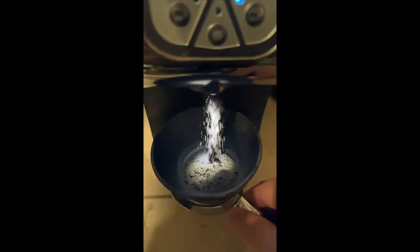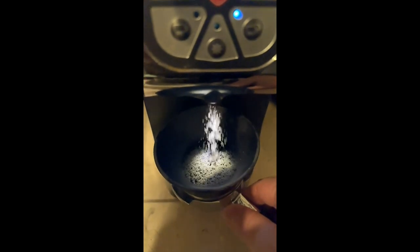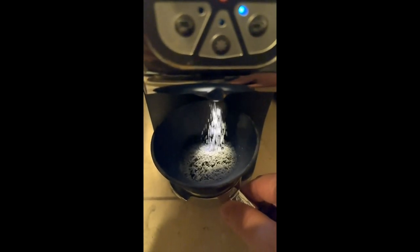Those are the ones that bounce around and wind up on your counter, and that's why you want a dosing funnel — because the dosing funnel is basically wide enough that it just catches everything and puts everything in your portafilter where it belongs.